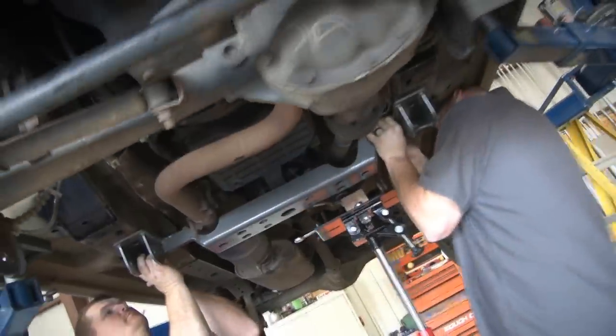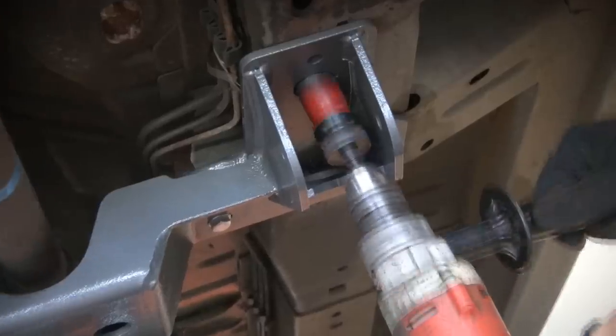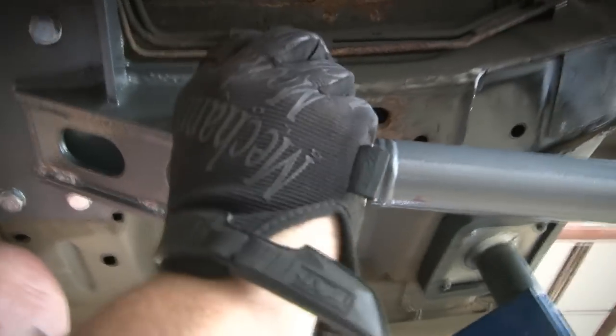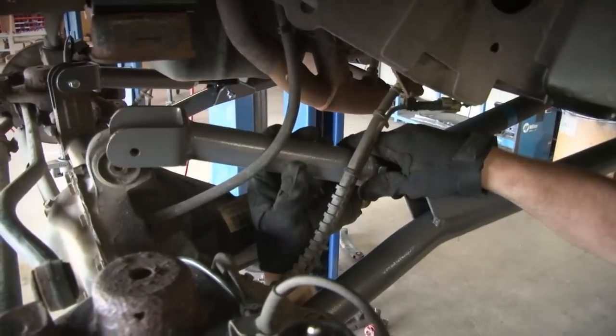We've got the new cross members made out of quarter inch plate steel — very strong, very sturdy — transfer case skid plates included. And of course with long arms you need long arms, so we've got new lowers and the upper radius arm with x-flex joints and Cleavite bushings in them.